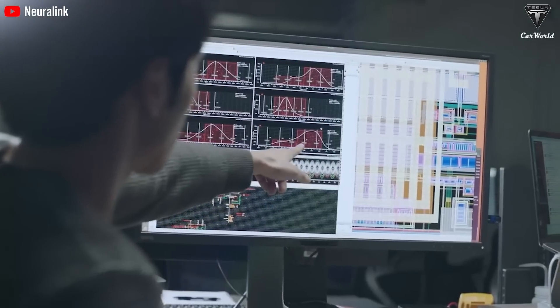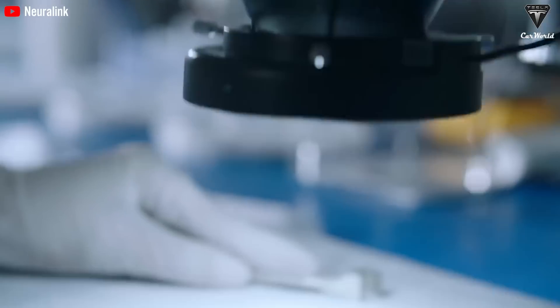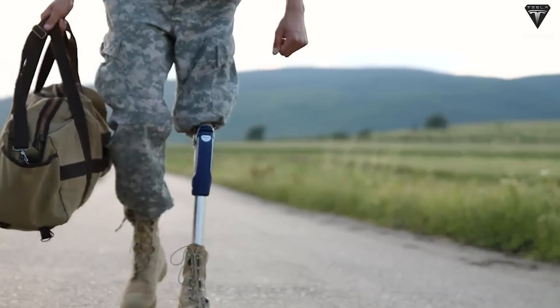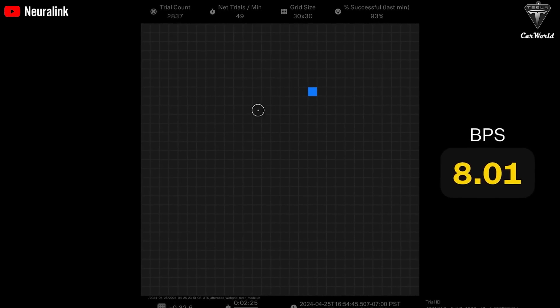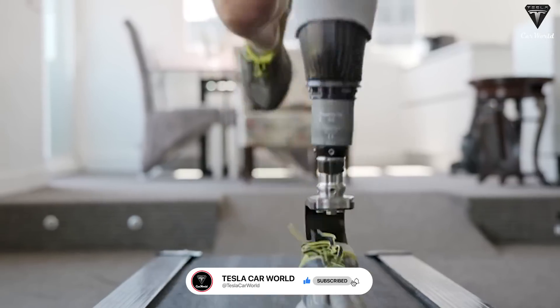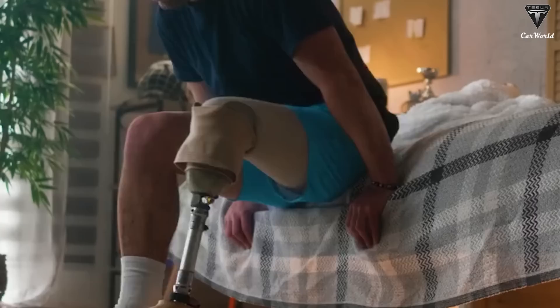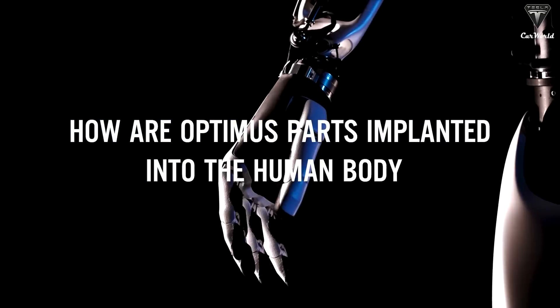Elon Musk announces a future where technology surpasses the limits of physics — a groundbreaking solution that combines Neuralink implants with advanced robotic limbs, where a prosthetic arm or leg is not just a replacement part, but a powerful cyber body controlled directly by thought. This not only restores mobility, but also independence and confidence. Get ready to witness a quantum leap in human capabilities as sci-fi becomes reality. How are Optimus parts implanted into the human body?